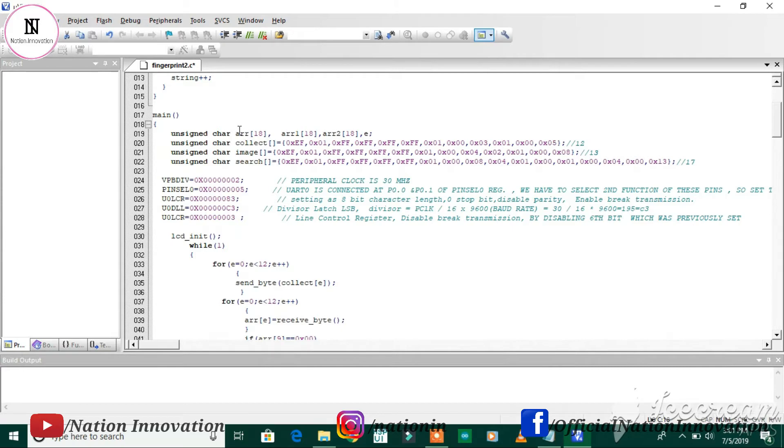In the main function, we declare arrays: array of size 18, array1 of size 18, and array2 of size 18. There are three arrays — collect, image, and search. The collect array is for sending commands to collect the image from the fingerprint module. The image array is for making the character file of that image. The search array matches the stored fingerprint with the currently placed finger.